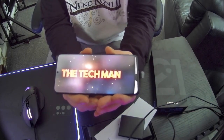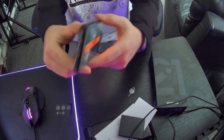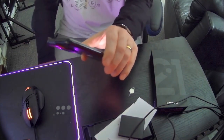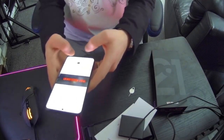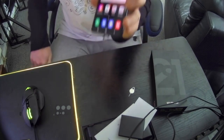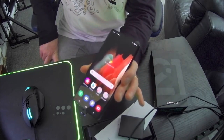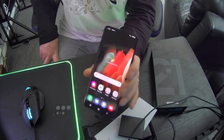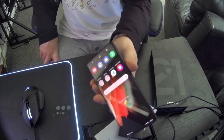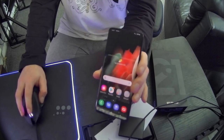There you have it — the S21 Ultra. If you'd like to know anything else, just comment and message me and I will be happy to tell you more about the phone. It's not meant to be released until the 29th of this month, but I managed to get it three days early. Thank you all for watching — I'll have a little play and hopefully I'll be posting an update video soon.